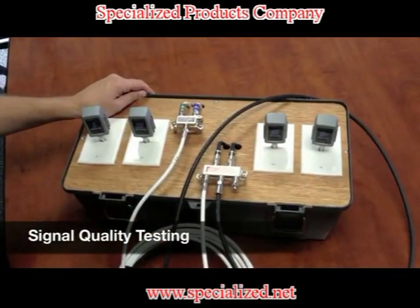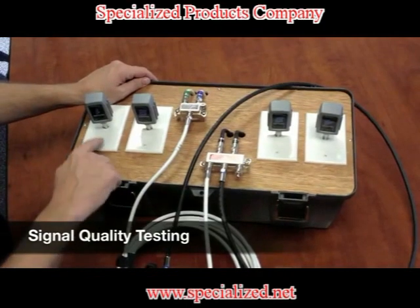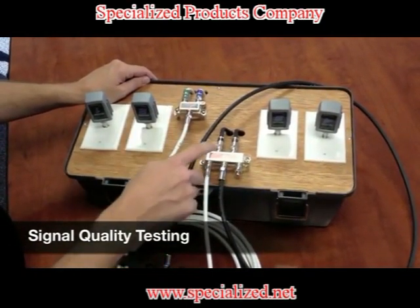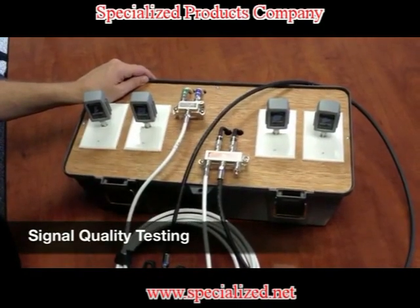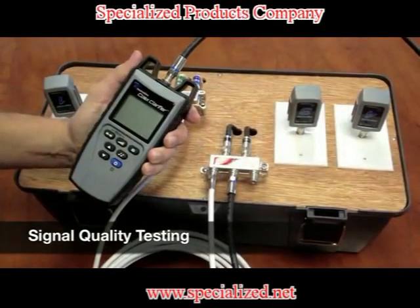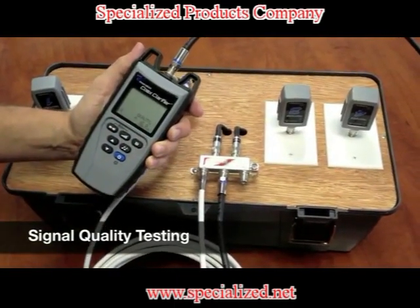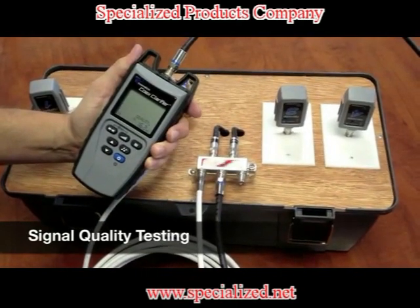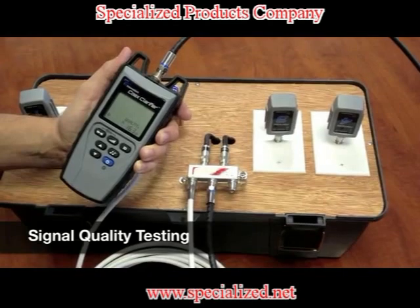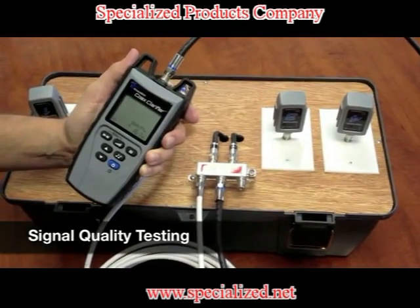We're going to perform a quality test and we have a demo board to show this on. We have four wall plates and two splitters. They are daisy chained together and we're going to be able to perform a quality test. We hit the quality button and right away we're getting a low dB return of about 16 dB. So now we know we need to go back into our system and check all the terminations and make sure they're tight.